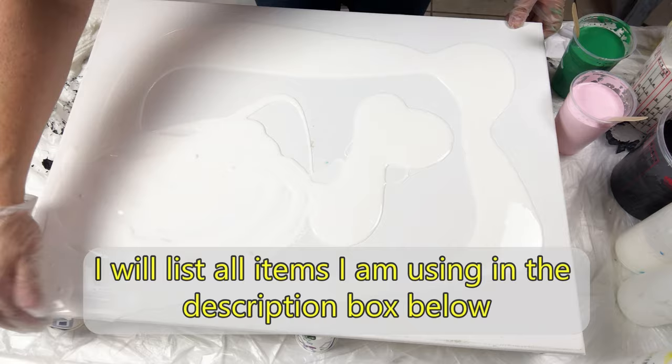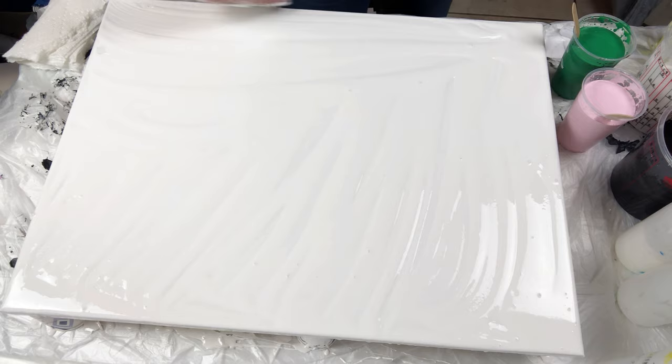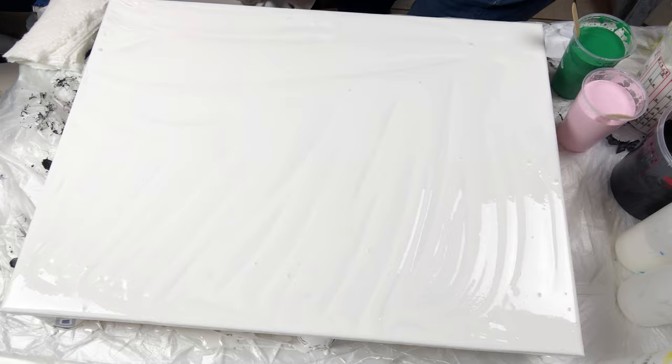I will list all of my supplies in the description box below. I am starting this project by covering the entire canvas with white paint, including the sides and the corners. I am using my glove hand to spread the paint because it is easier for me to make sure the entire surface is covered.